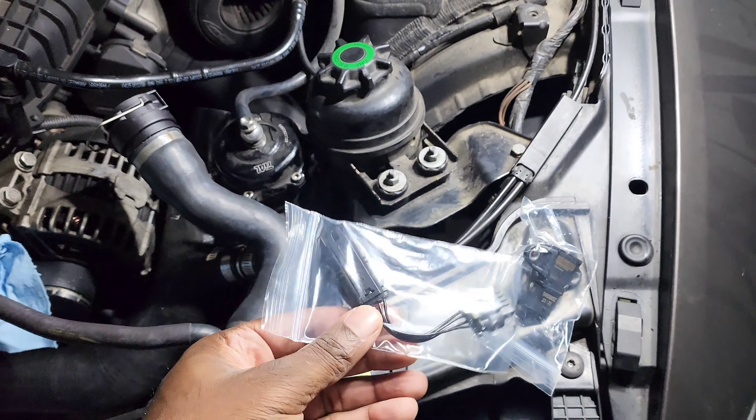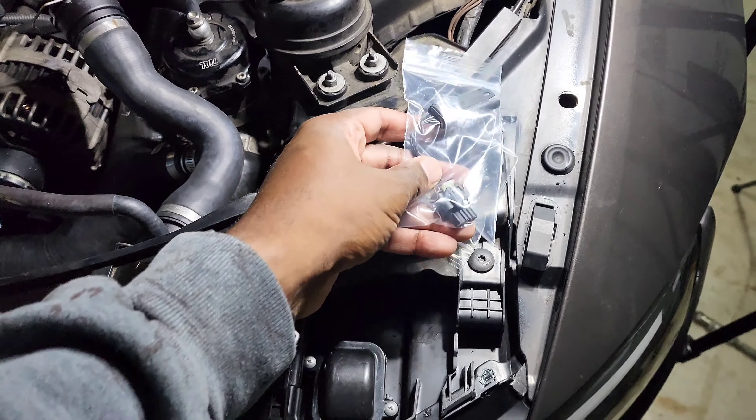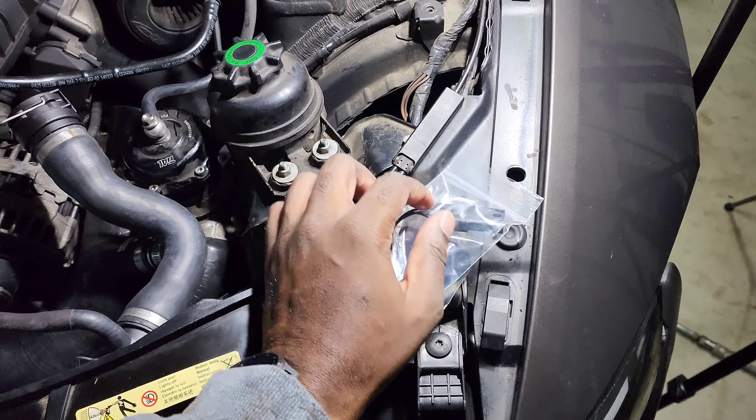I bought this from Burger Motorsports. It comes with a plug-and-play adapter — you just plug one side into the one that comes with the car, plug it into this, and plug it back up.